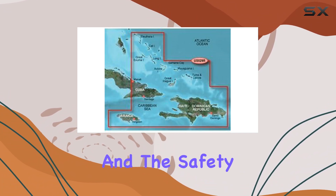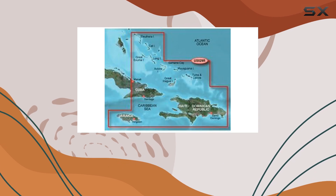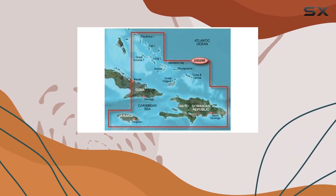Safety is paramount, and the safety shading feature is a testament to that. It allows users to enable contour shading for all depths.